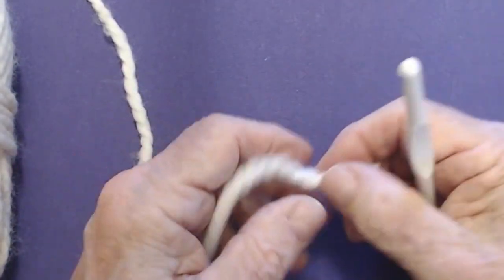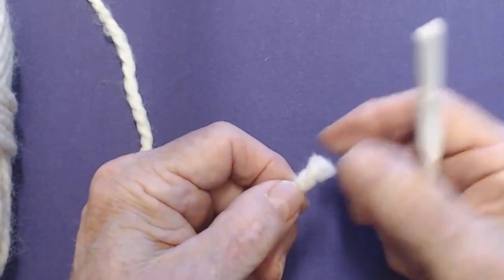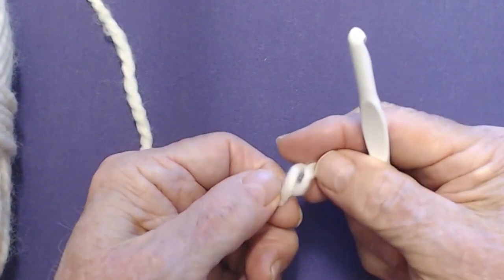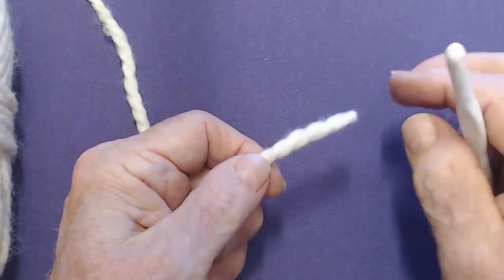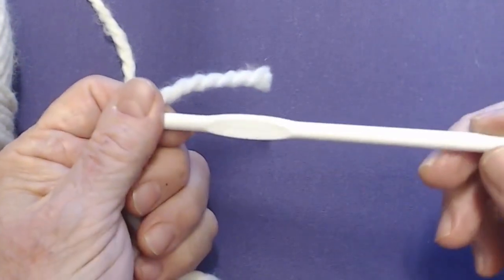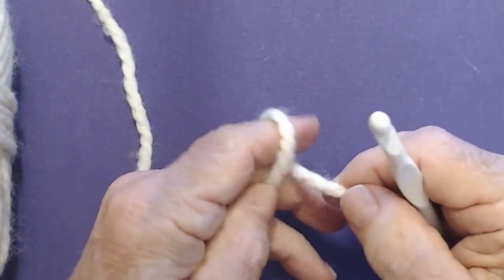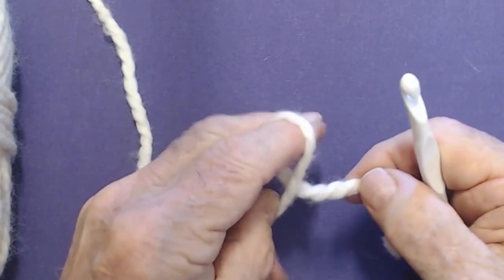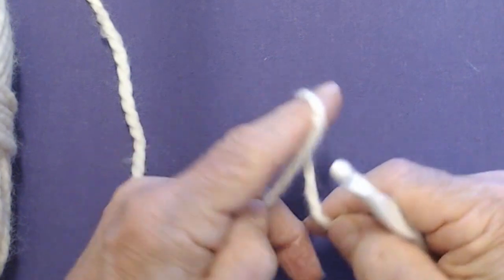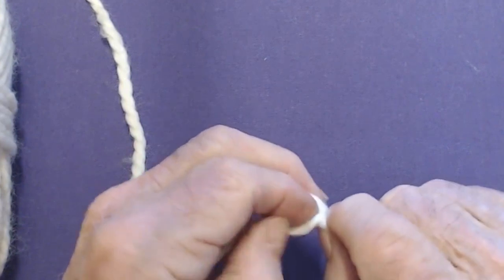Just a quick time spent on the chain stitch for our beginners. I have some chunky yarn here — this is two-ply. Can you see how that opens up, two-ply? It's fairly chunky. This hook I'm using is a 6.5 millimeter, or a K hook. And you just make a slip knot. The way I do it is I just put it around my index finger — everybody makes it different. Take my thumb, pull the yarn through.